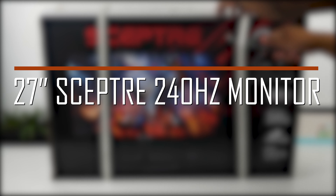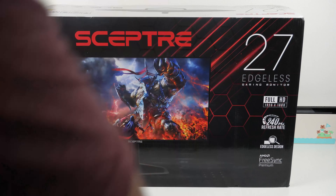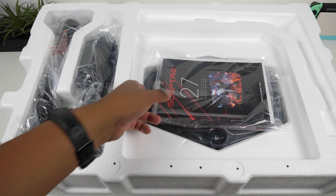Hey there guys, welcome back to another video. Today we'll be taking a look at the Scepter 27 inch 1080p 240Hz gaming monitor. A big thanks to Scepter for sending me a loaner unit to review.